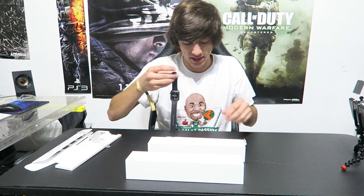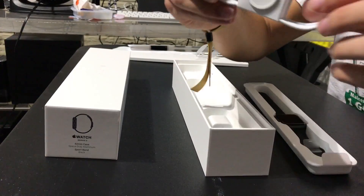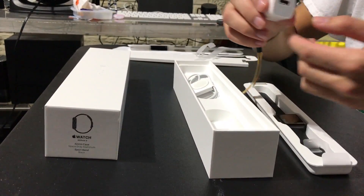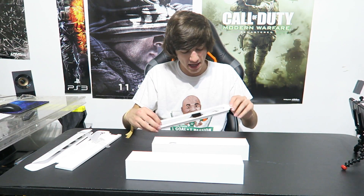It looks like you can open the box even further — yeah, obviously. It has the power adapter, which I'll show you guys here. This is the power cord for the Apple Watch — you just set it on the charger and it's magnetic. And we have the wall adapter of course. That is weird, I'm surprised we didn't get any Apple stickers. But yeah guys, that is really it, that is all the unboxing.